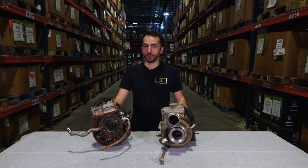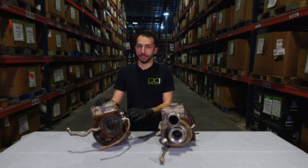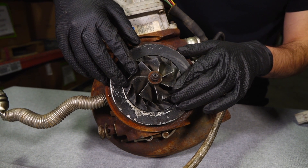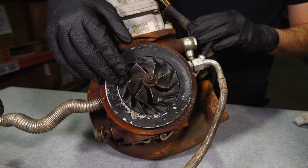A lower quality turbo core will be broken, have missing pieces, could be seized, or have excess damage. If the shaft is broken or locked, meaning the fan won't spin, then the turbo core is lower quality and could have a price deduction.